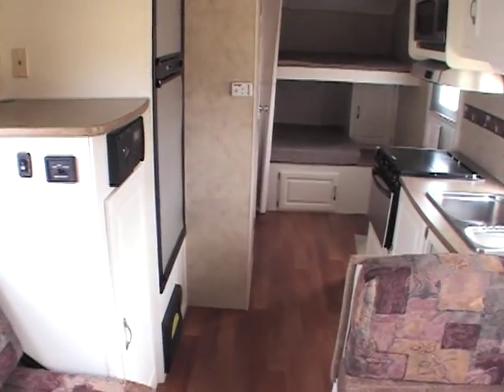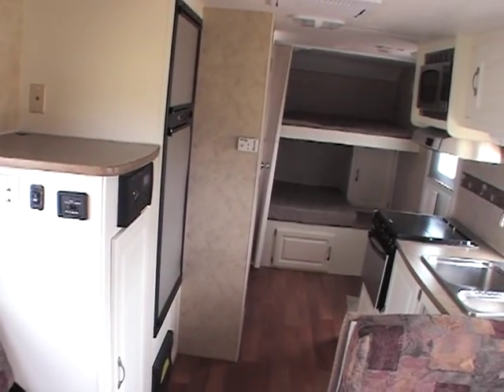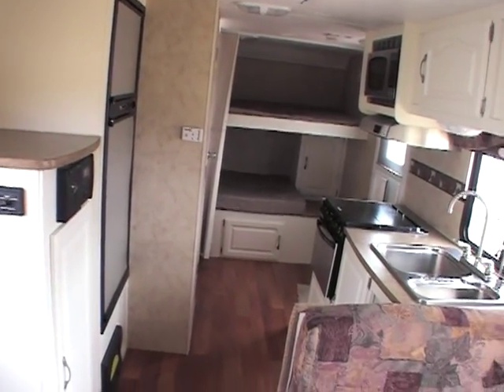This is a power slide out too, out of the rear — I guess I didn't say that. If you have any questions, please give me a call. Again, 888-310-7744.